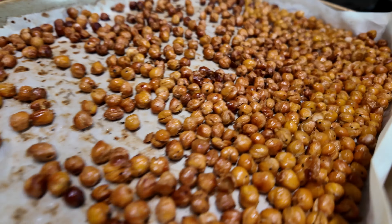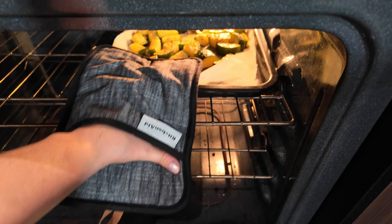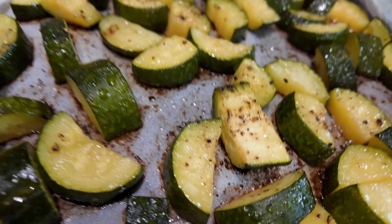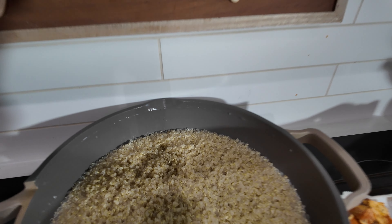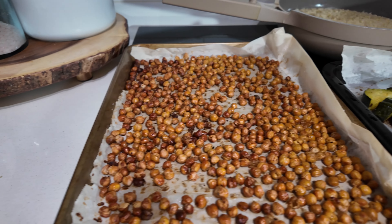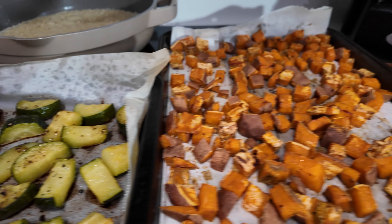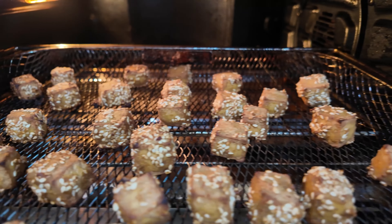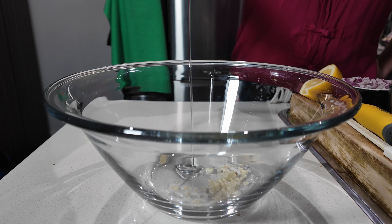Look at those crispy, crispy chickpeas! Let's check on our zucchini — she's looking pretty hot! So now we're just going to grab a big bowl and we're going to make our delicious lemony garlic dressing that we're going to toss everything in.